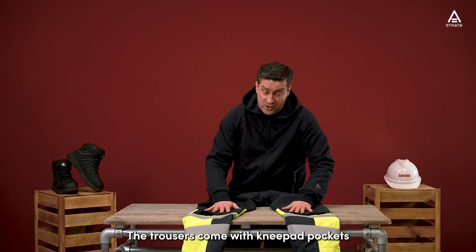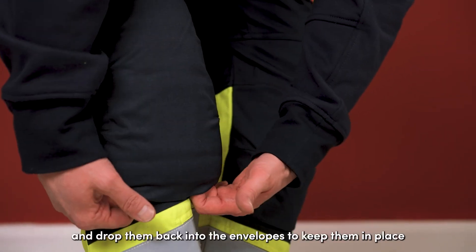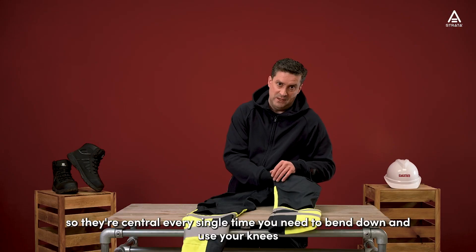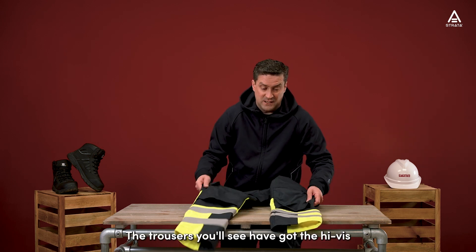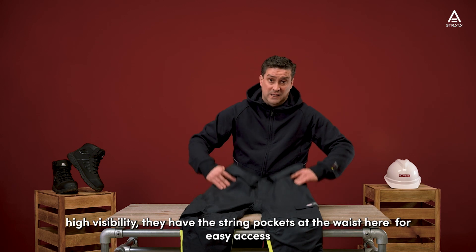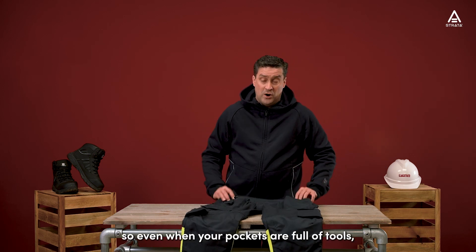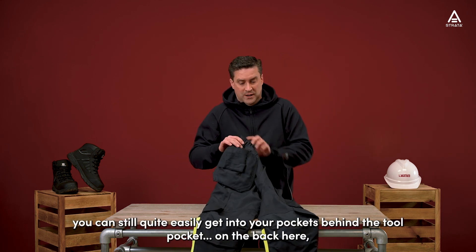The trousers come with knee pad pockets so you can place the knee pads inside and drop them back into the envelope to keep them in place, so they're central every time you need to bend down and use your knees. The trousers also have built-in high-vis yellow and reflective stripes for EN ISO 20471 Class 1 high visibility. They also have swing pockets at the waist for easy access, so even when your pockets are full of tools you can still easily get into the pockets behind the tool pocket.